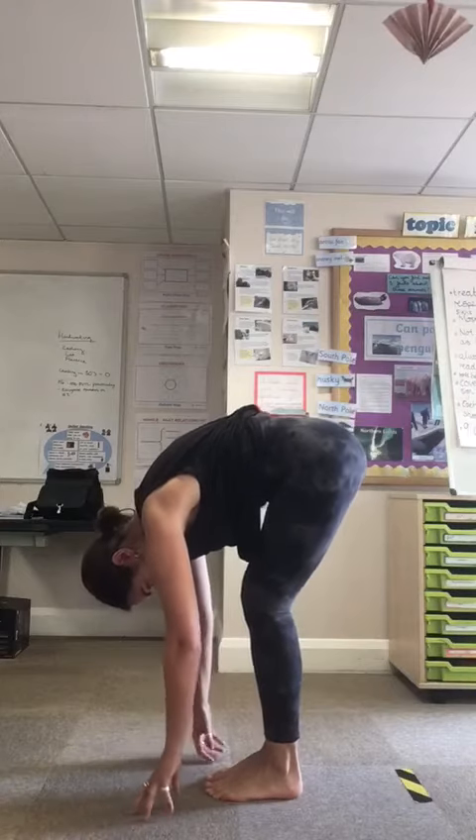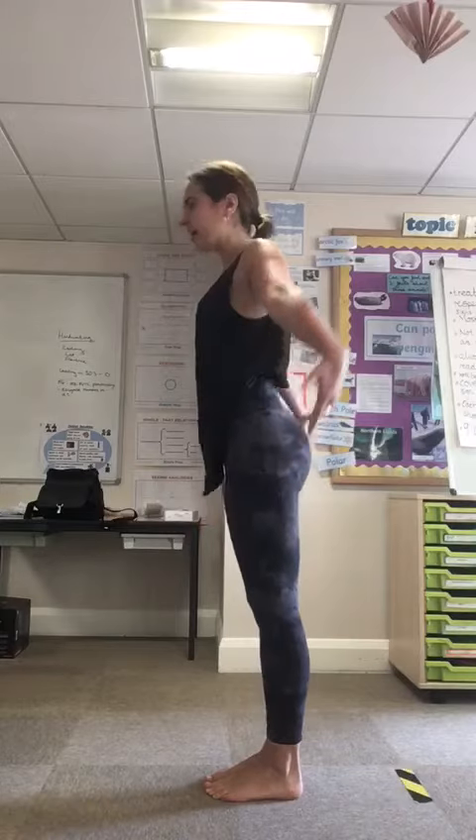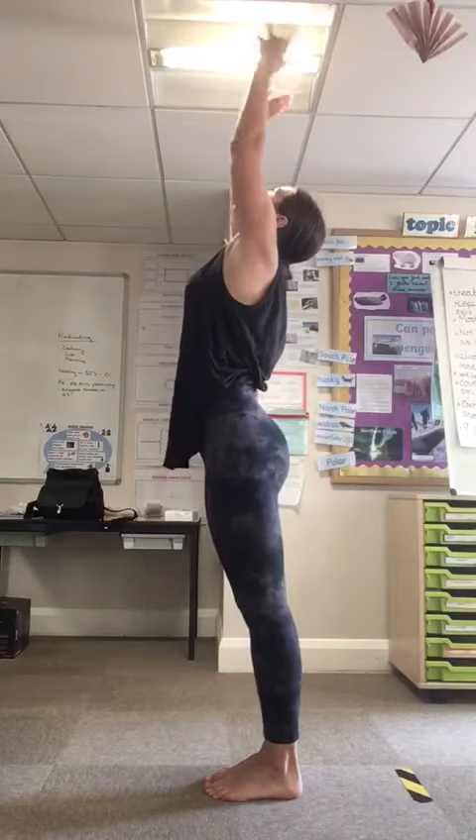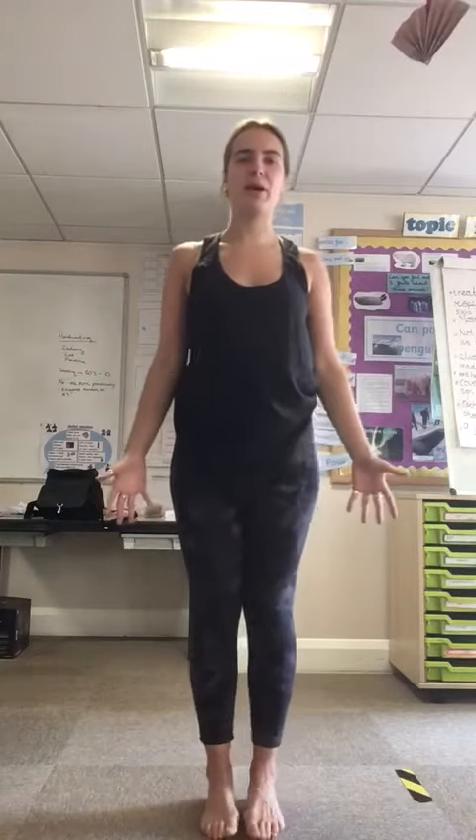And then really, really slowly, we're going to roll all the way up. And wave at the sun, meeting back in mountain pose.